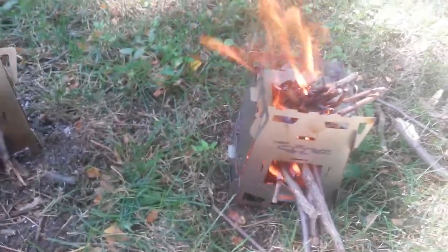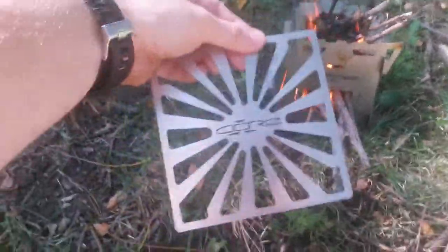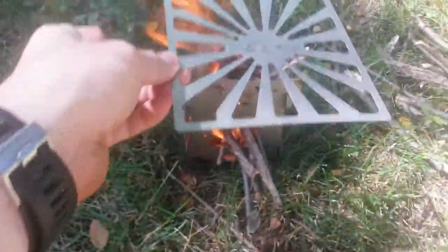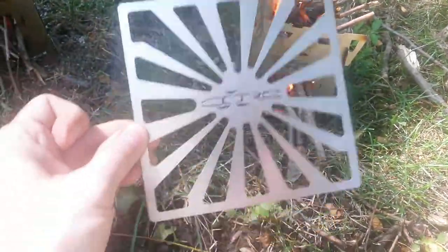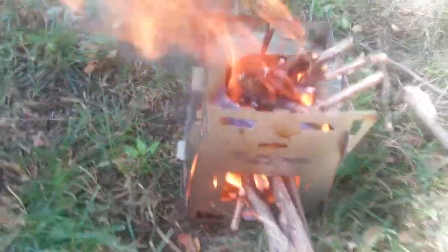The 700ml pot is actually too small and will fall inside the Core stove in a four-wall configuration. But luckily, the good people at MSP also have this grill attachment, which will fit on top of the four-wall design and should allow you to put that smaller pot on top, or cook steaks, burgers, or anything.